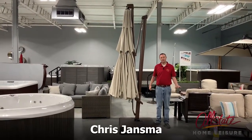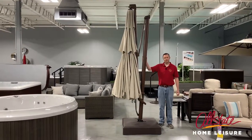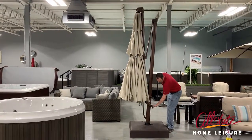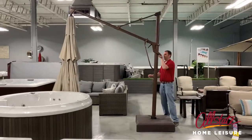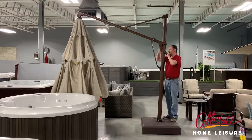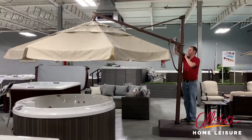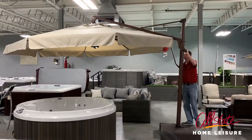Hey everyone, this is Chris Jantzma from Allstate Home Leisure and I wanted to talk to you today about these cantilever style umbrellas and some of the functionality with them. So let's open up our umbrella here. Basically this one you start with the little handle, get it cranked open here, and then finish pushing this all the way up.